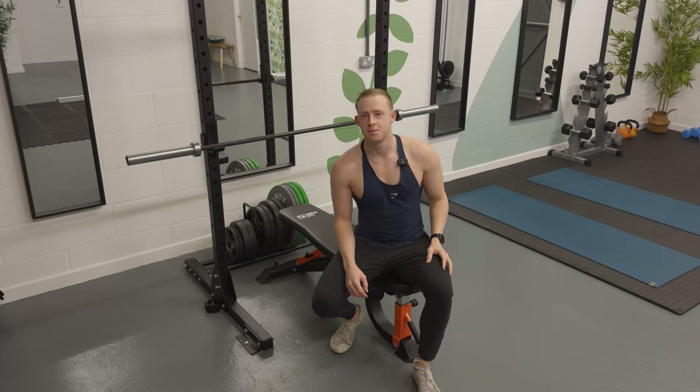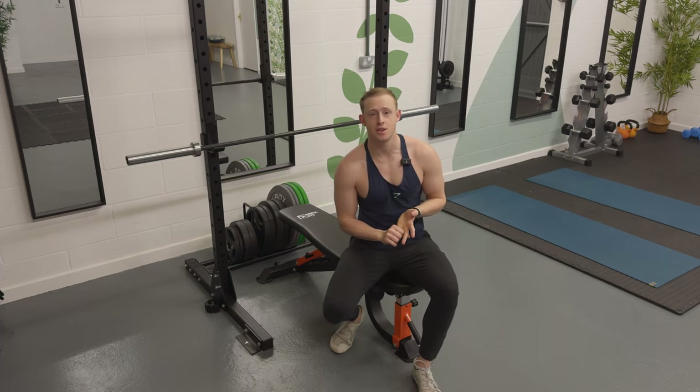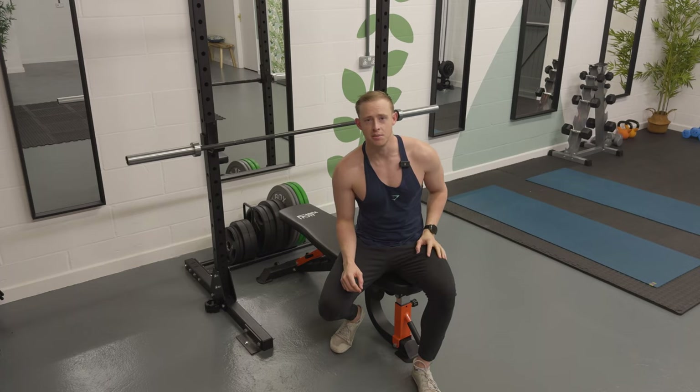Hello and welcome to the channel. My name is Peter Truick and I'm a UK-based physiotherapist. Today we'll be discussing how to set up for the bench press, how to create tension in all the right places, and towards the end we'll be going over how to bulletproof your shoulders and the importance of scapula and shoulder stability in the bench press.